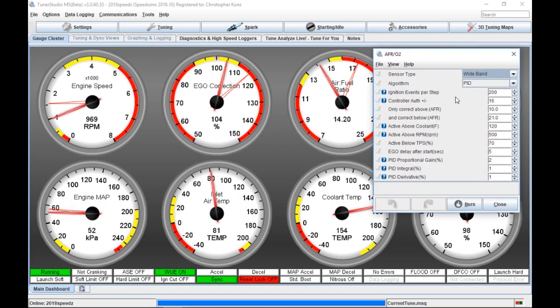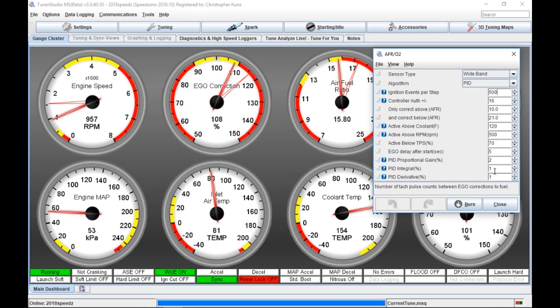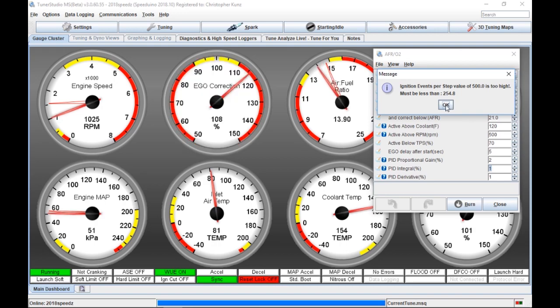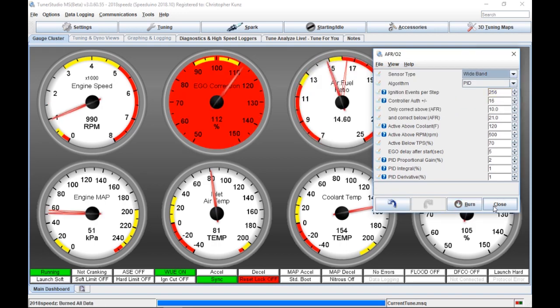So after I played around with the PID settings, I said, okay, one thing I can definitely tell is the ignition events per step is too many. So I backed that off and started putting it as high as it could go — I think the most you can go is 256. As soon as I started doing that, I started being able to control it. It would make a change, wait a second or two, then change again, and by then it's starting to get to the O2 sensor and read those changes.